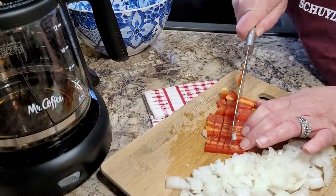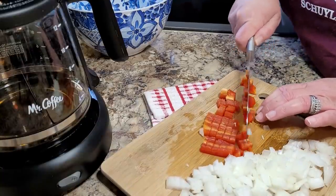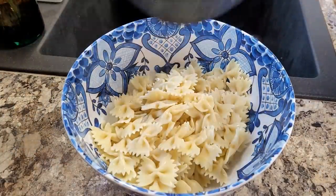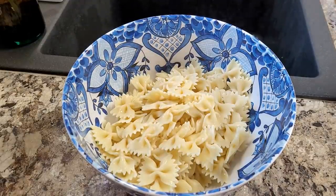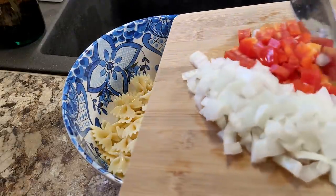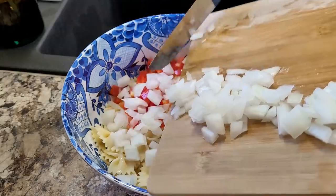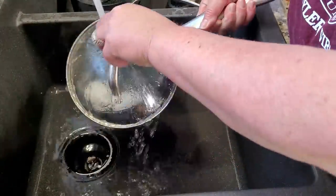I really did not have a meal plan for the last two weeks. I had plenty of things in the cabinets and pantry, so I just kind of winged it and used what I had and what I felt like eating. So here our pasta salad is coming together — we have the noodles all cooled off and I have put in the onion and the red bell pepper.